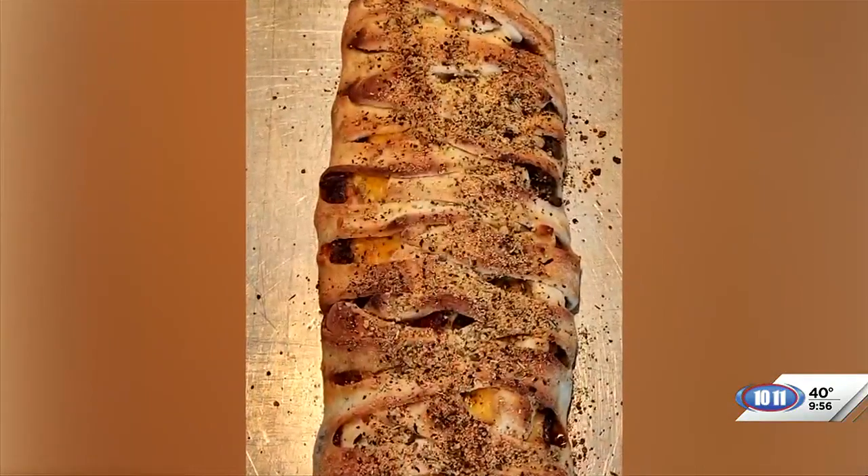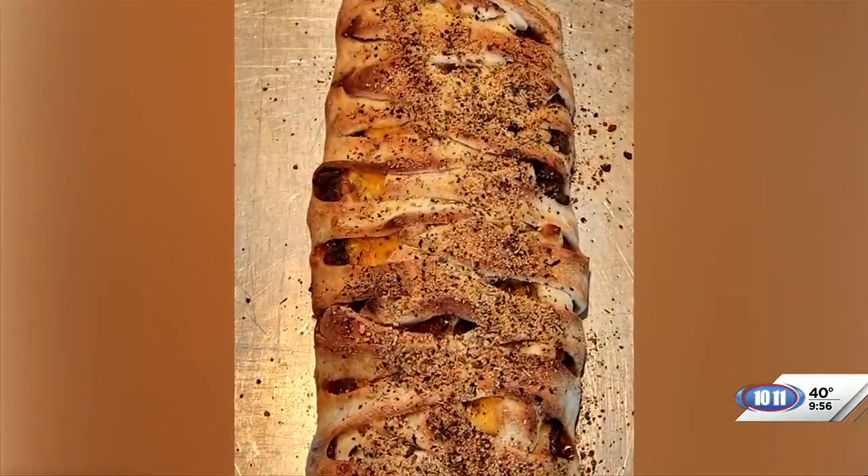Now we've popped that in the oven. The oven should be preheated to 350 degrees. Bake that for 15 to 20 minutes — kind of keep an eye on it. Enjoy that and have fun with pizza braid.